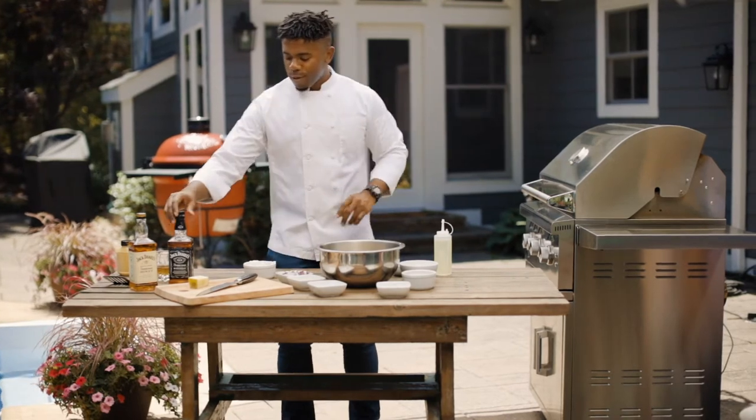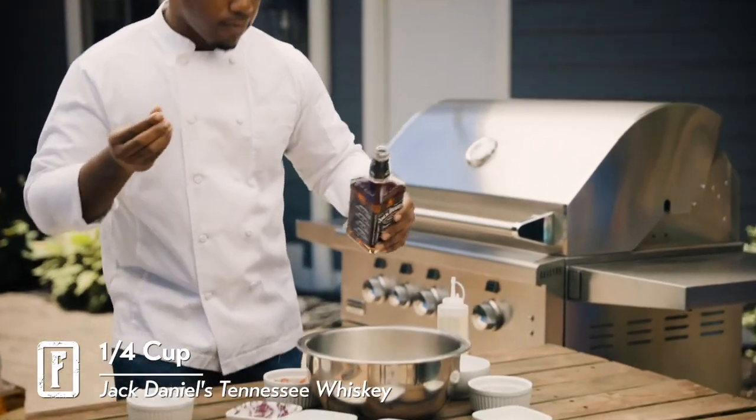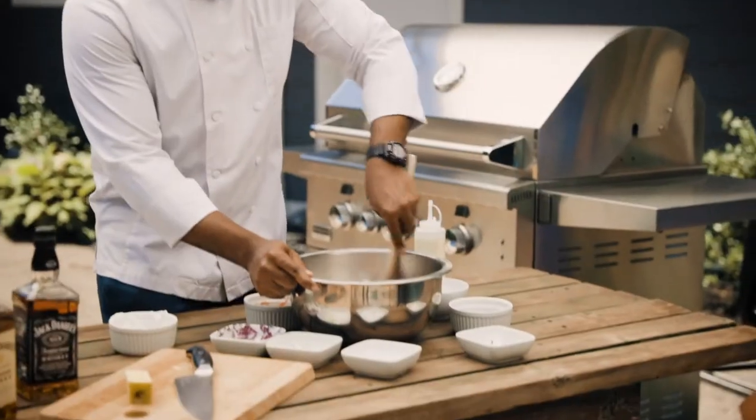But guess what? We still got the key ingredient — a little bit of Jack Daniels. A little bit more. On a hot summer day, Jack Daniels on the rocks while grilling — it's the best pairing.